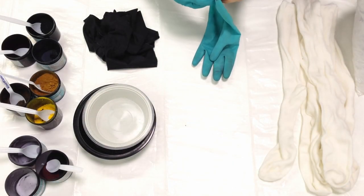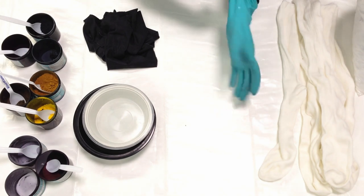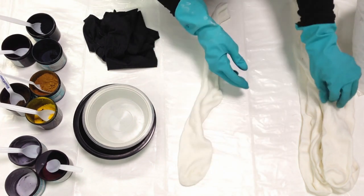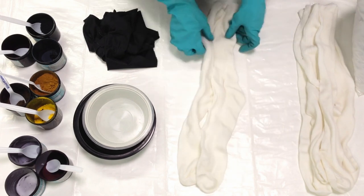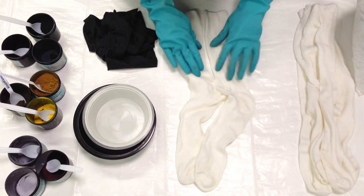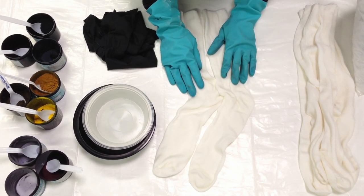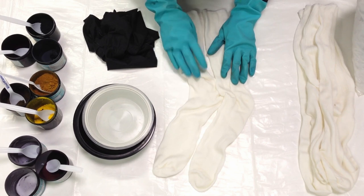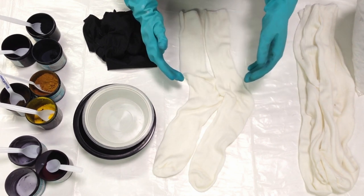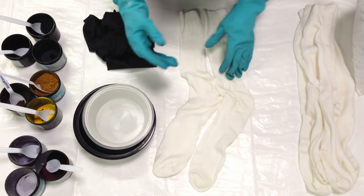The supply list for this project is a little bit long, so I'll put all of the details in the video description. I'm starting with 100% bamboo socks — just a lovely, cozy, soft sock that takes to dye nicely. They've been soaking in a soda ash solution for at least 10 minutes. Usually I do a quick and easy method of dyeing socks where I just lay them underneath something else I'm dyeing.